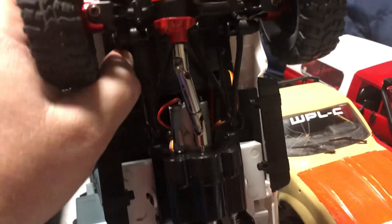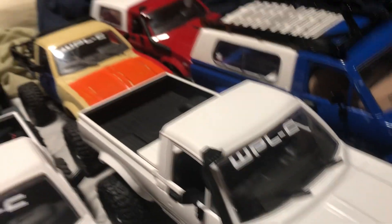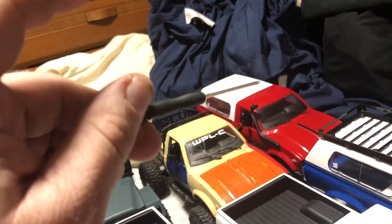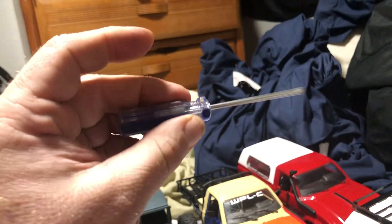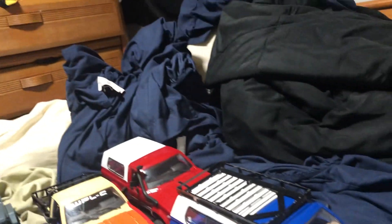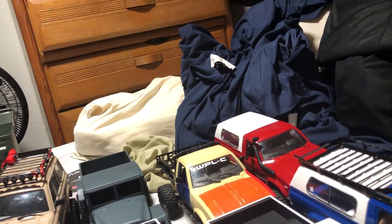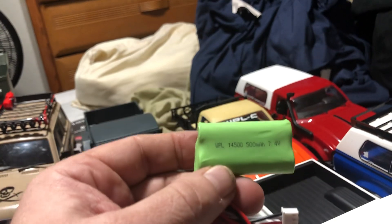Taking the body off a WPL, you've got four screws here and two screws there, then wiggle the body off. The bed is another three screws. The hardware that comes with these is a small Phillips screwdriver — I'd honestly throw that away and find yourself much nicer screwdrivers, or a good tool kit like MIP, so you won't strip out the screws.